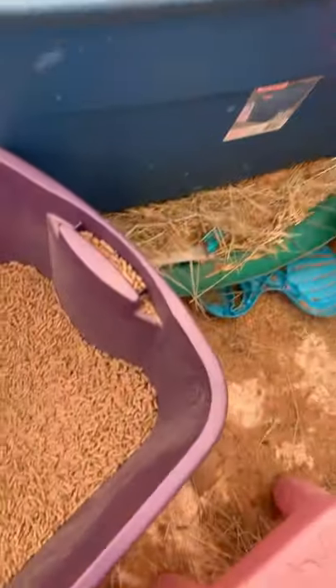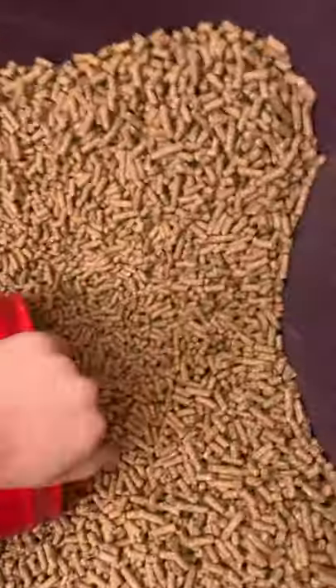Alright guys, I'm gonna show you real quick how to feed the goats. Most people know how to if you have a farm, some people don't. So let me flip the camera. What you have to do is put some goat food and scoop it.